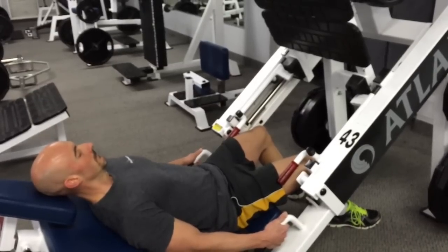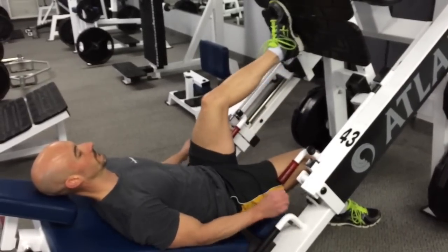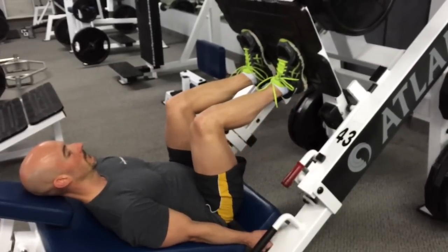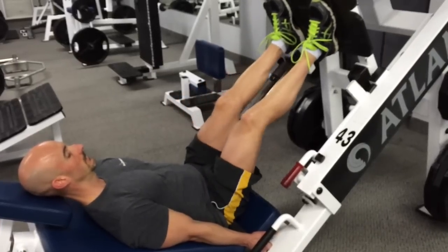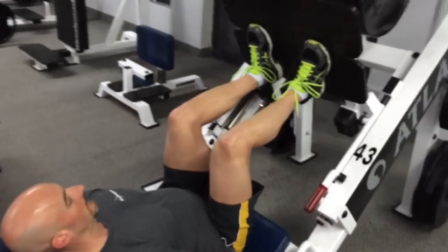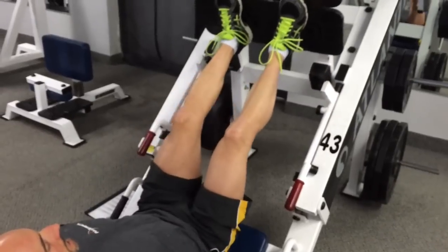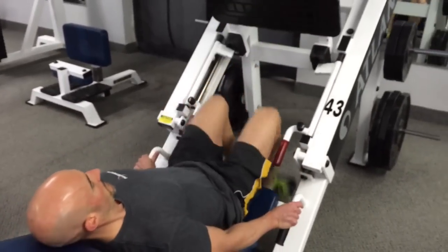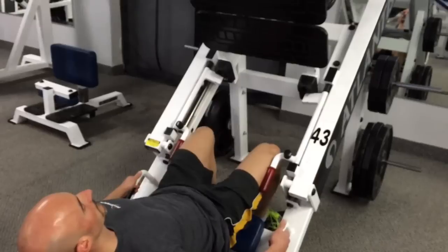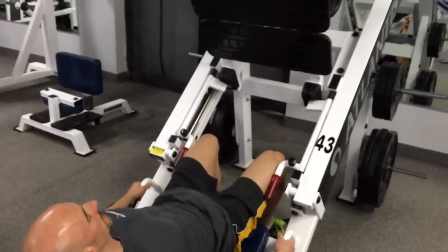The second set surprised me — the first felt crazy easy, but by the second set the burn started to come on. The third set gets a little bit tougher. We're just resting for 15 seconds between sets, and that time flies by quick. For me personally, I'm placing my feet a little lower on the platform, keeping them fairly close together — shoulder-width or just a little bit closer — and I find I'm able to feel a lot more tension in the quads in this position.